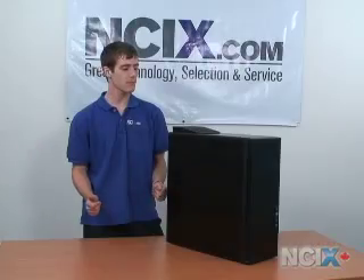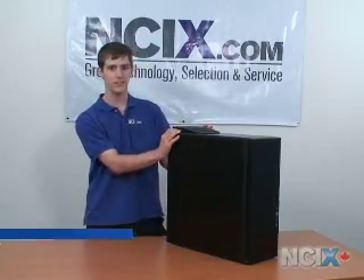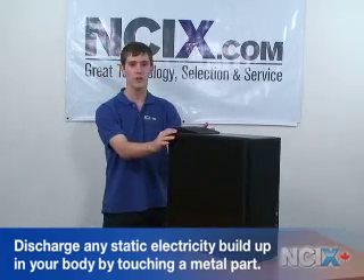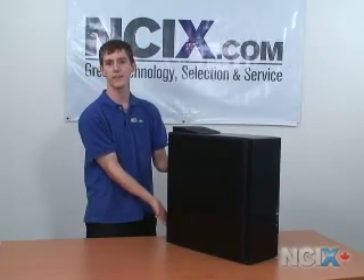Now you may remember from our memory installation video that it is necessary whenever you're going to access the inside of your computer to discharge any static electricity on your body. I recommend touching the power supply or a big metal part of the case.